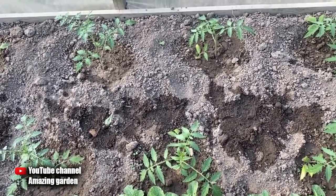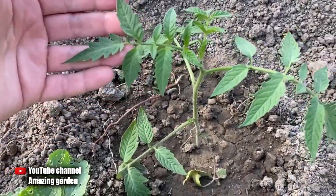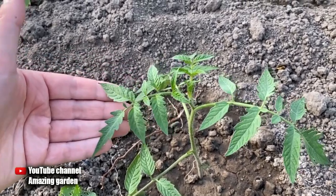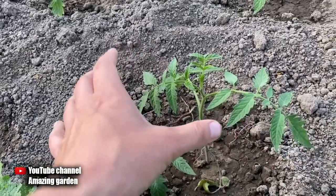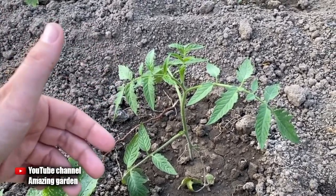Please note that tomatoes have already taken root in their place, their stem has become thicker, the leaves have become all green and large. But in order for them to build up the green mass faster, they need help, since with top dressing the growth process will go much faster.